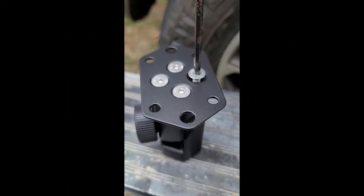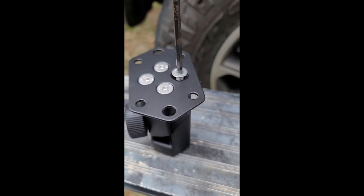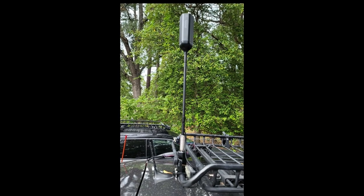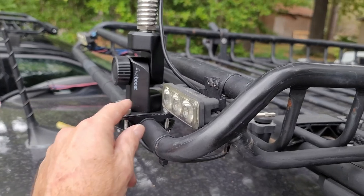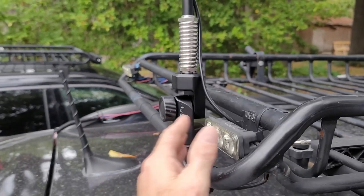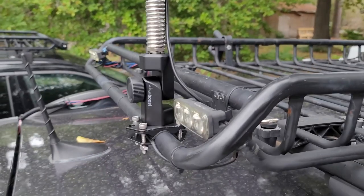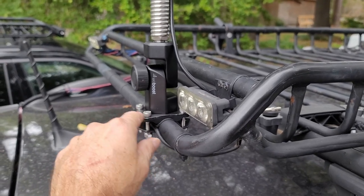If you want to change how this is going to fit on your rack, depending on which way you want it to fold, you can take these screws out and twist it and it will fold the opposite way. I had reversed the screws on the bottom of this bracket and flipped it around so it would fold up and down this way. It's pretty stout — it ain't going nowhere. I may have over-tightened these and actually bent it a little bit, but it ain't going nowhere.